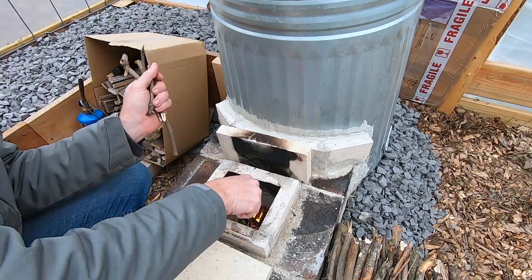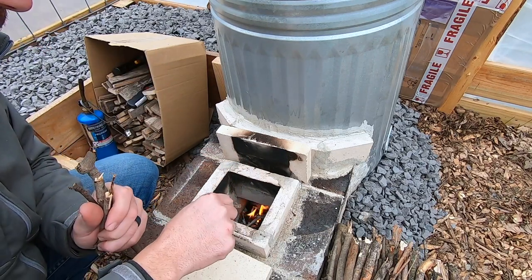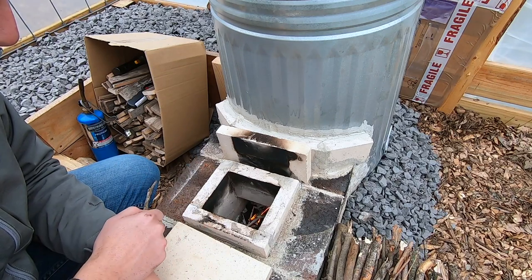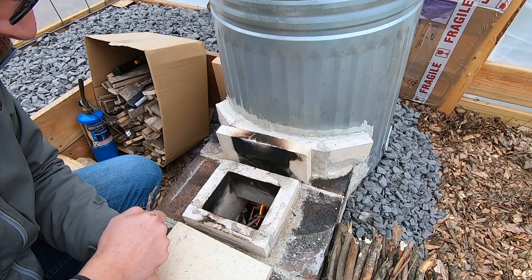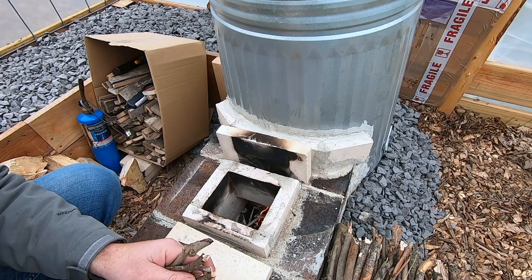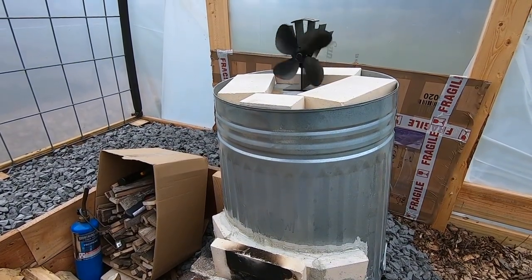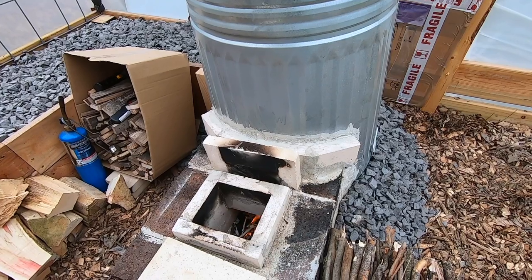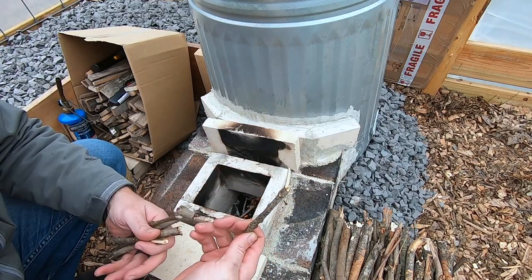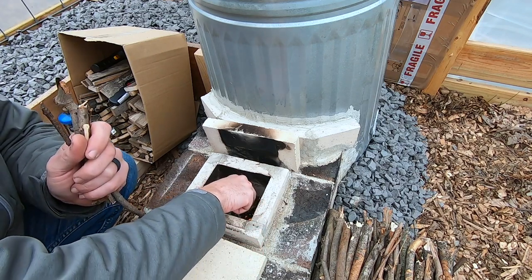I brought the fire forward into the initial chamber so I can get it going and start adding bigger stuff. As you can see, only a little bit of smoke has come out — most of it gets sucked back down in. A lot of people are familiar with the solo stoves — smokeless stoves that are pretty popular. The fan just started, so that was pretty quick from when we started. It uses the same concept of a secondary burn chamber.